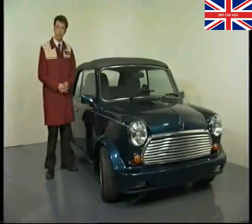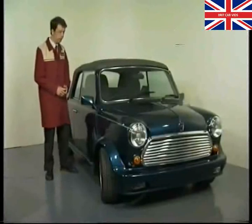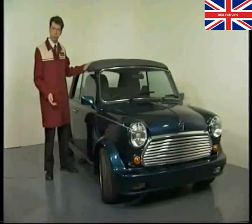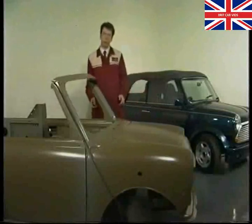So here it is, the Mini Cabriolet — the latest and perhaps the most impressive model in a long line of limited edition Minis produced by Rover. In very basic terms it's simply a Mini that's had its roof replaced with a retractable hood, but of course it's much more than that. Mechanically it's much the same as any other Mini although the body has been significantly modified.